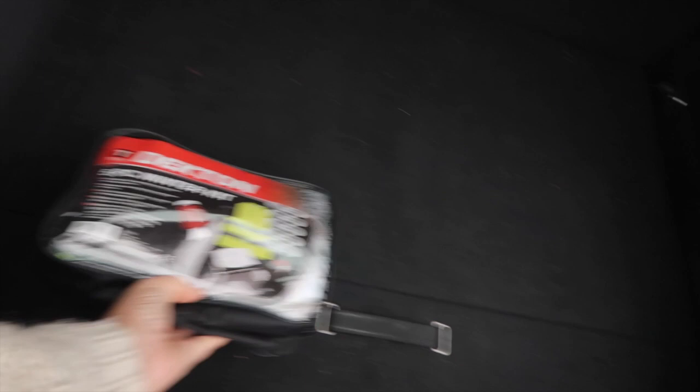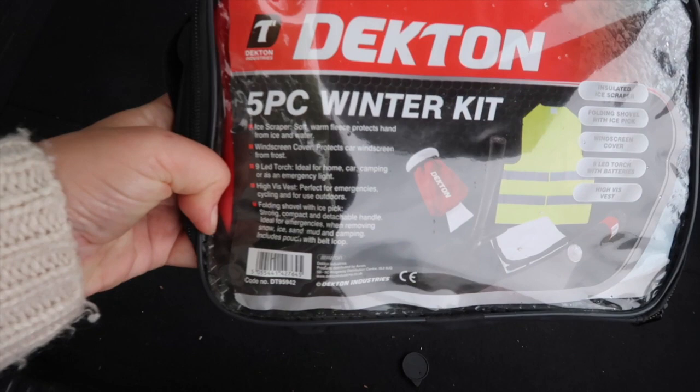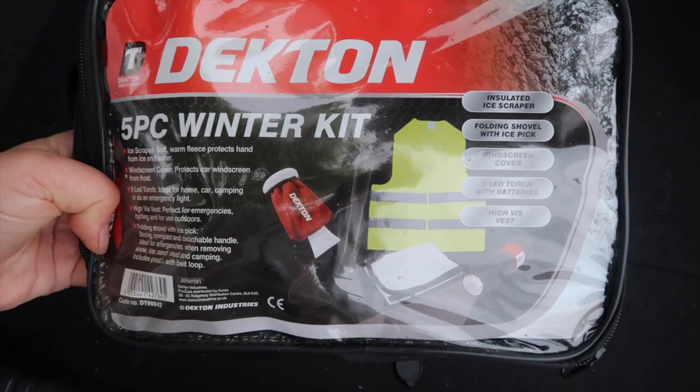Always like to make sure I'm prepared if I'm going out, so I've got a winter car kit with an ice scraper, a fluorescent jacket, a foldable little shovel, and one of those things you put on the windscreen to stop it getting frosted over. I got that on eBay, but you can generally pick them up at Halfords or somewhere like that.